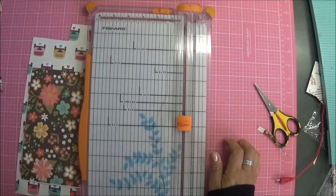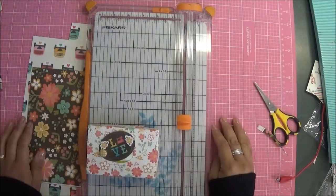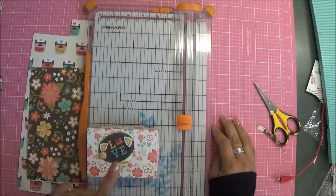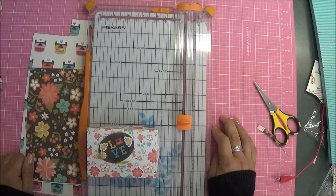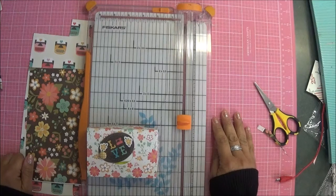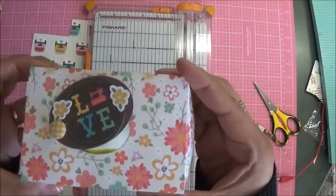Hi crafty peeps, it's Deb here with Country Craft Creations and Creative Life. Today I am sharing a cute little project that you are going to love. We are using the December craftology box from Country Craft Creations, featuring the Echo Park 'I'd Rather Be Crafting' paper collection.